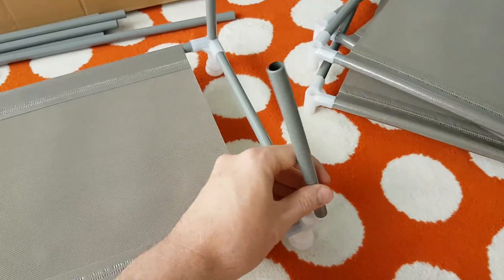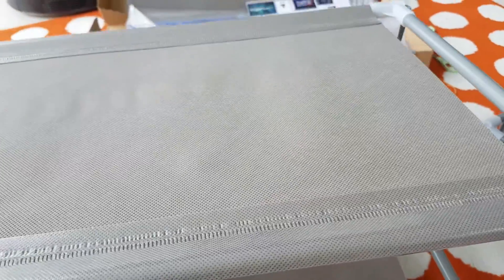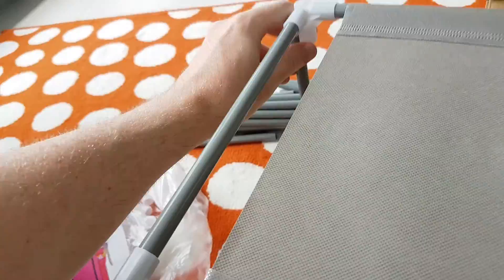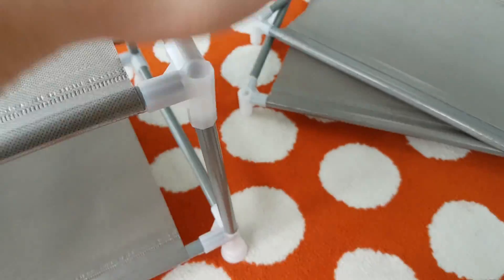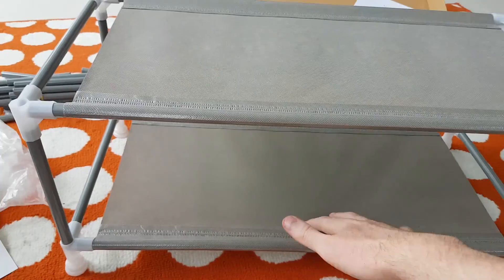All righty, I've started building the first layer. Let's see how we go. This might be tricky to do with one hand, I just realized. I've got one corner — can I get two? Yep. Three. And four. Not bad, that's pretty good.